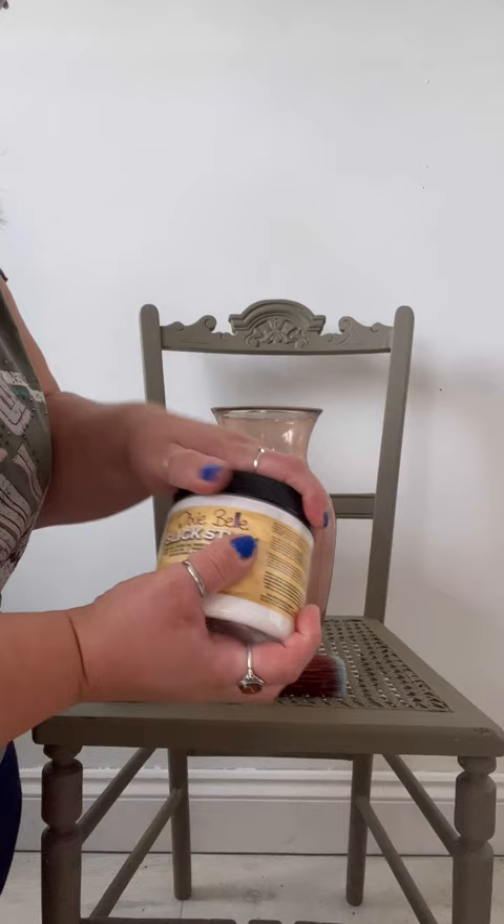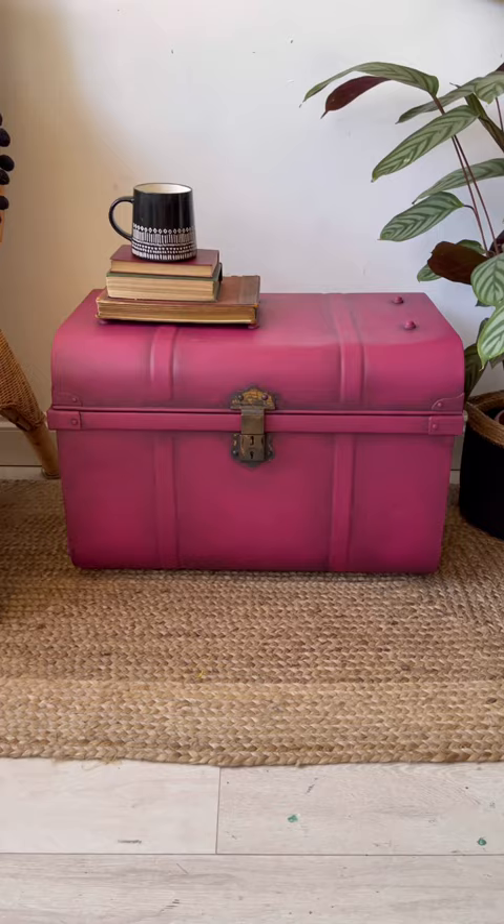Have you heard me talk about Slick Stick and have no idea what I'm talking about? Well, it's an adhesion primer and it allows you to paint surfaces that paint would ordinarily struggle to stick to, such as this metal chest I painted a while back and these vases which are painted more recently — all primed using Slick Stick.